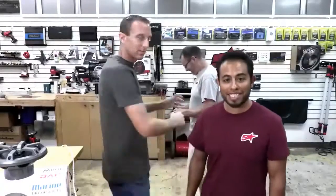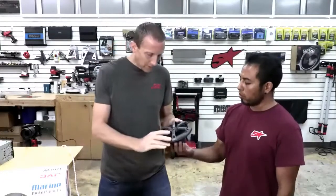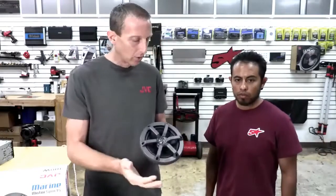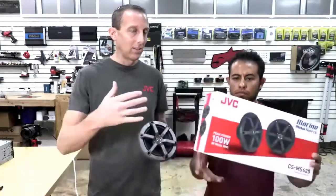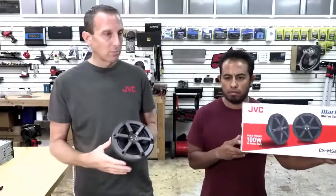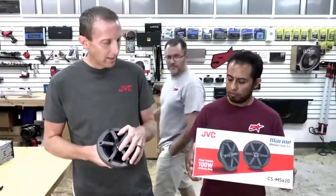We have the JVC CS-MS620 — this is a marine grade, really a motorsport speaker from our JVC line. Something we're really going for is rugged products that are built to last. We said okay, we need to be able to provide an inexpensive product that is still rugged and built to last.